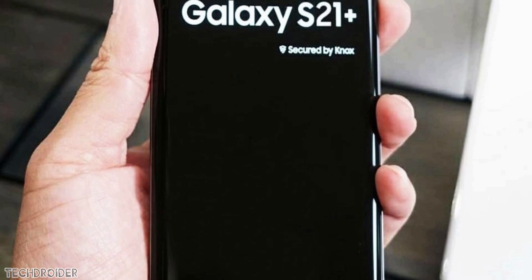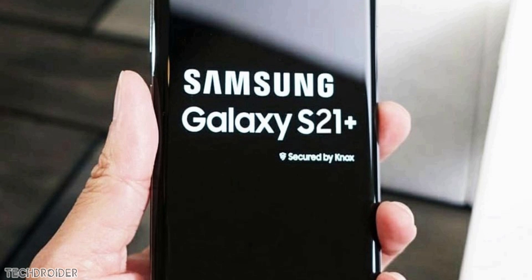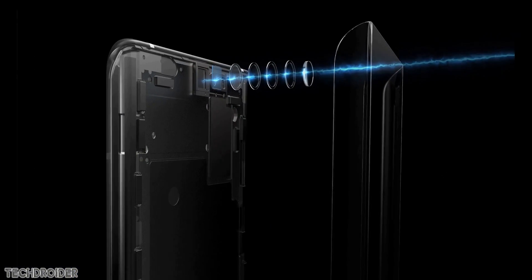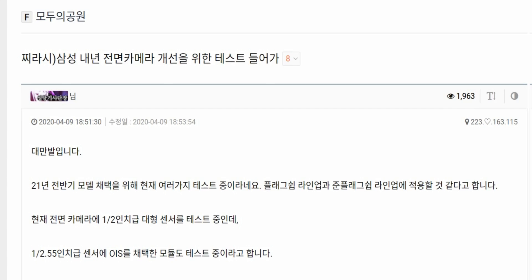Last time we learned that Samsung is planning to use an under-display selfie camera with the Galaxy S21. We haven't seen a mature design from any brand and we're all waiting for Samsung's take on this one. This design is going to be expensive for sure, and the next news is going to make the Galaxy S21 even more expensive.